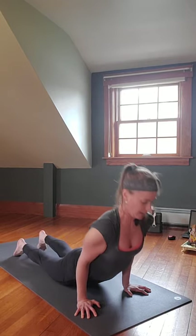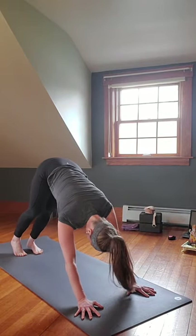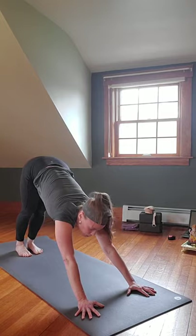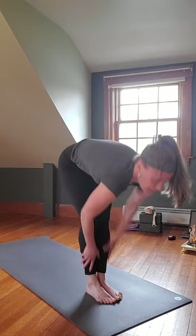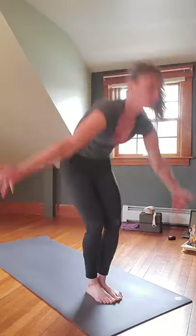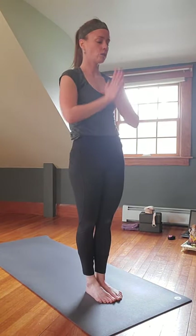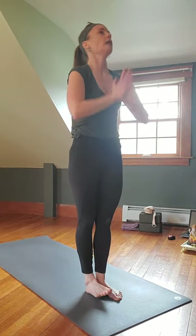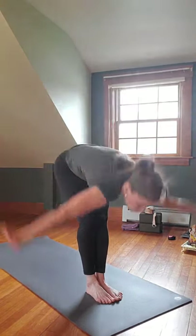Gaze at the hand, step up, float the feet forward, inhale halfway lift, exhale fold, inhale reverse Swan Dive all the way up, exhale hands to heart center. Inhale the arms up, exhale Swan Dive down, lead with the chest.